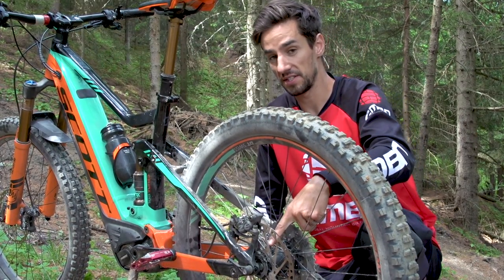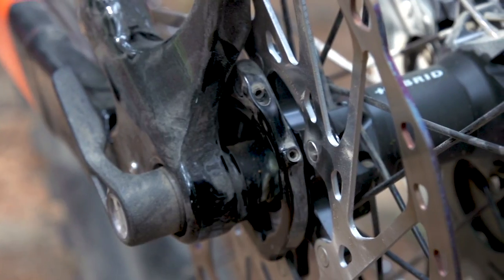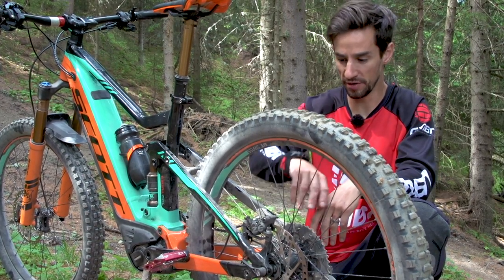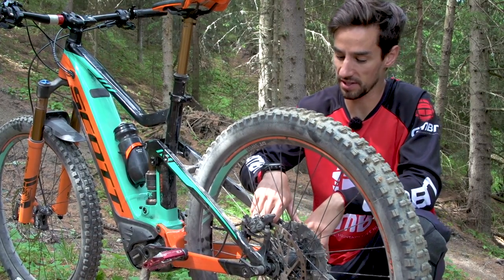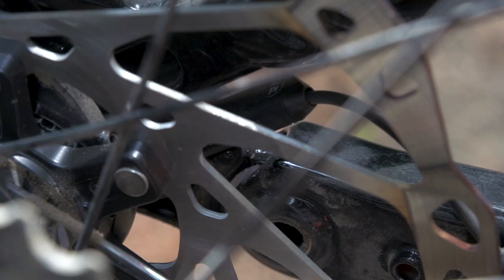Another nice touch is the integrated speed sensor that's actually built into the rear disc mount. Normally you have that old-school magnet on the spoke that can get moved and spun around, picked up by a separate sensor on your chainstay — but this is really nicely integrated into the bike.